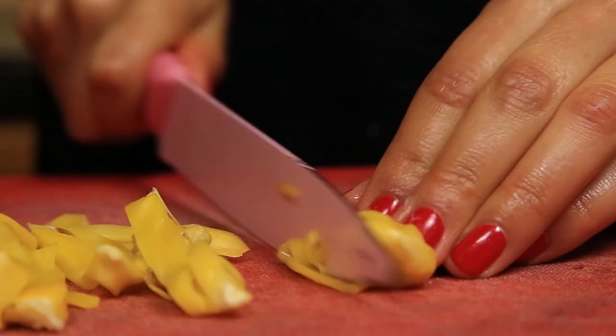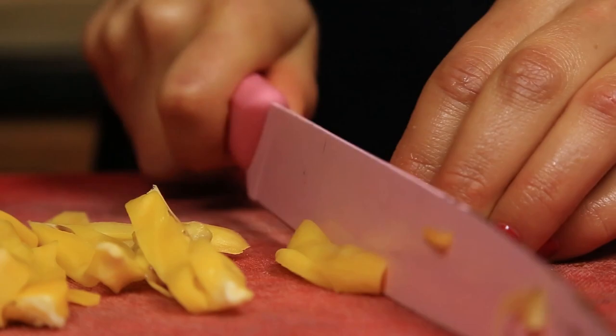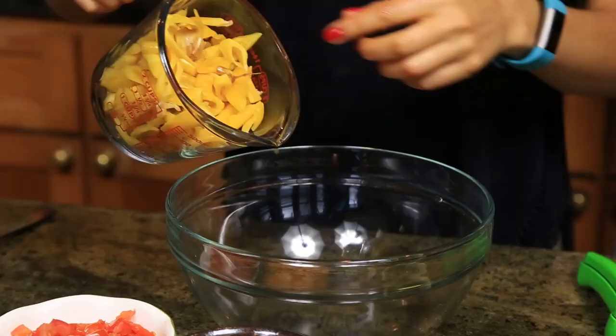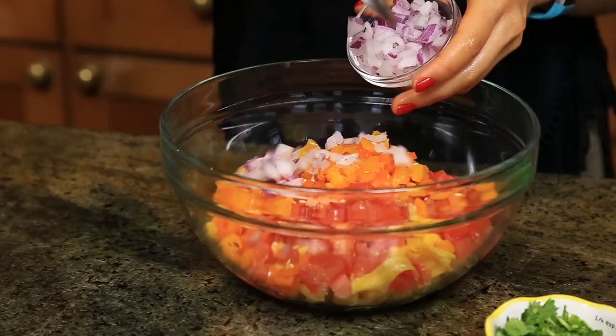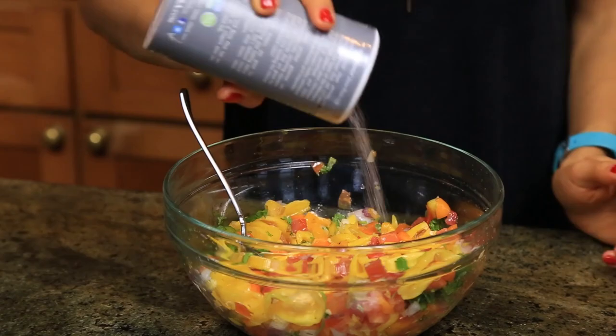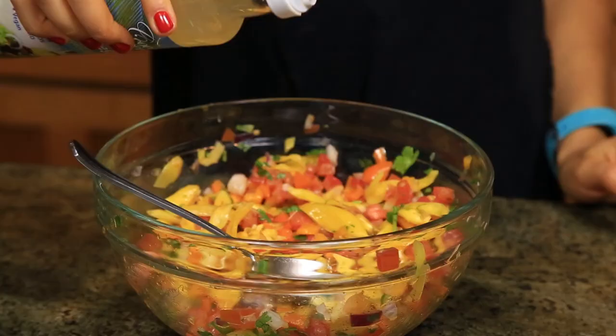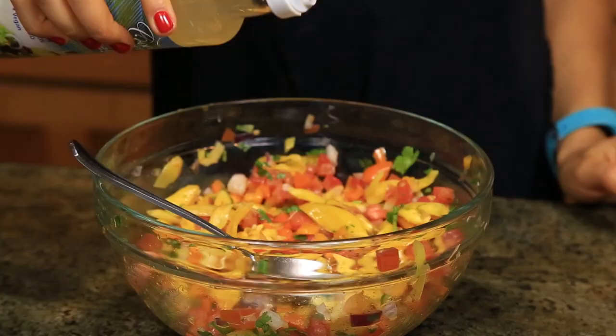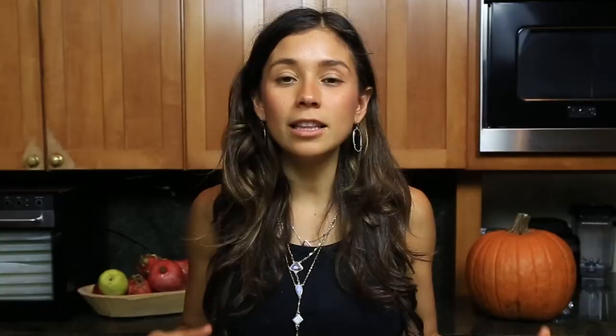This is gonna give it a really good texture with the rest of the ingredients, and you want to cut it thinly so that you can eat it easier. Once you have that done, take about two cups of cut-up jackfruit and put it in a bowl with cut-up tomatoes, bell peppers, red onion, cilantro, lots of lime or lemon, some salt. I'm gonna put some coconut vinegar — and if you don't have coconut vinegar, that's fine, you can add whatever vinegar you want. Mix that all really, really well and you have yourself some jackfruit ceviche.